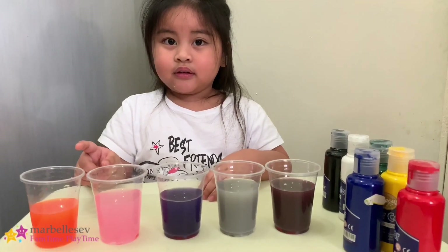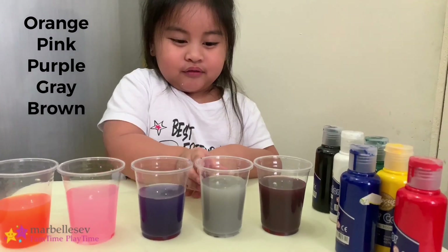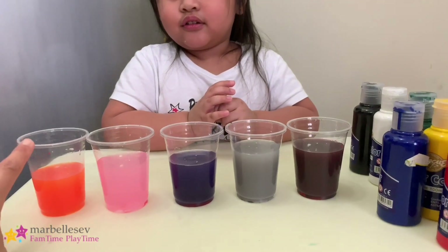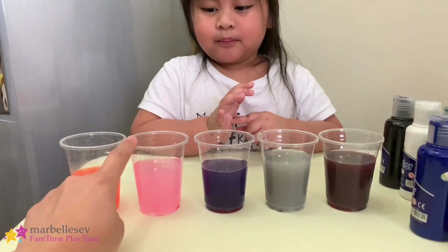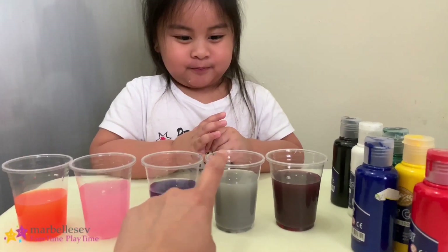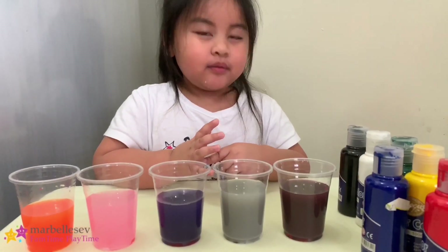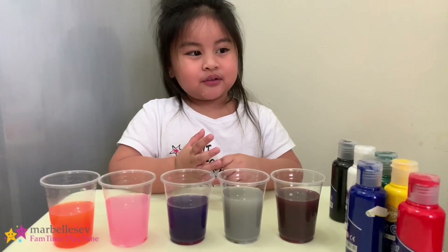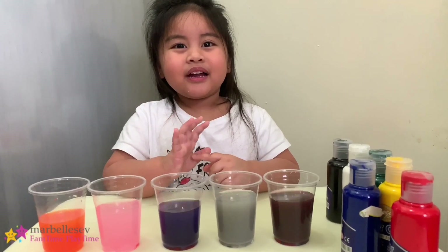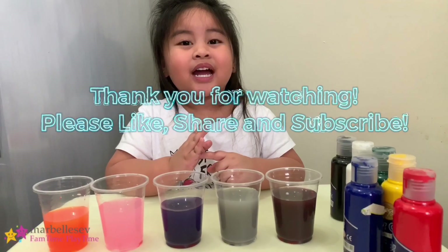So our experiment is done! Yeah! And what are the new colors that you got? I got orange, pink, purple, gray, and brown. So if you mix red and yellow you got orange. If you mix red and white you got pink. If you mix red and blue you got purple. If you mix black and white you got gray. And if you mix green and red you got brown. Yeah, that's cool! That's all for today — bye bye, thanks for watching guys! Bye bye!